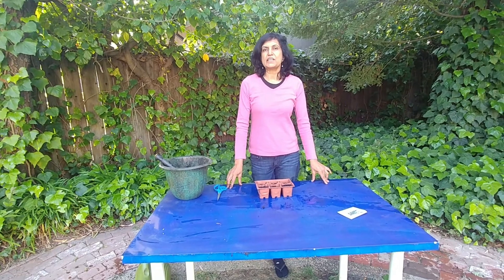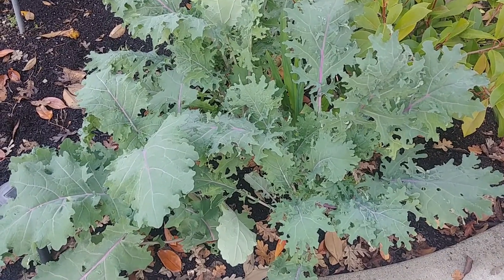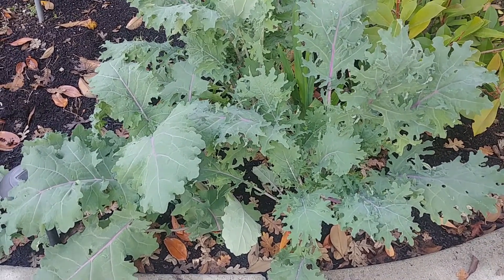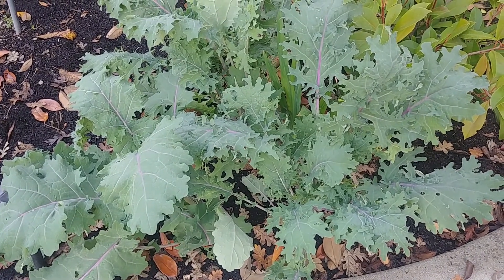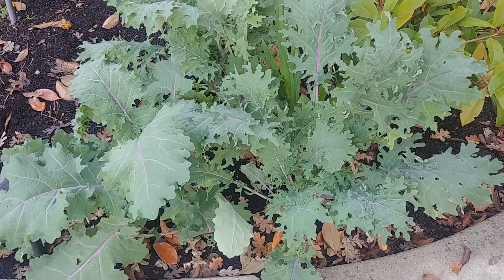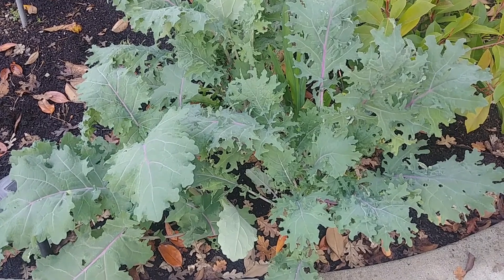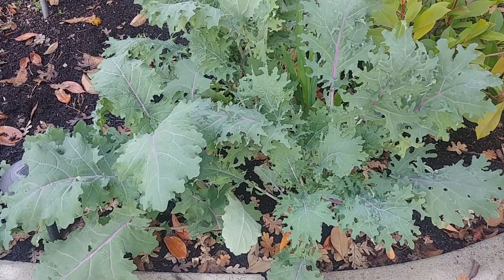Hi guys, welcome to Easy Peasy Gardening. My name is Ruchi and today we are going to sow some kale seeds. Kale is a hardy cool season green that is part of the cabbage family. It can be used in salads, soups, and curries. It is really healthy as it is rich in minerals and in vitamin A and C. It has big frilly leaves that really look beautiful.